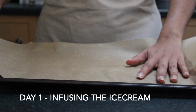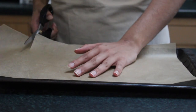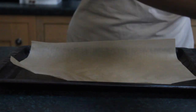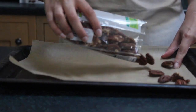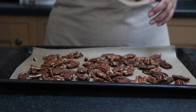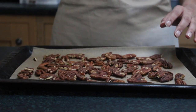First thing you're going to want to do is preheat your oven to gas mark 3, which is 150°C, then line a baking tray with some parchment paper and scatter your nuts on top. You can use any kind of nut you like for this recipe. I'm using pecans just because I love pecans, but you can substitute them for walnuts or almonds. Anything will give the ice cream a nice flavour, especially if you like the nut.